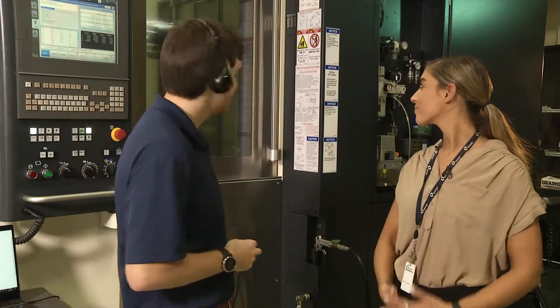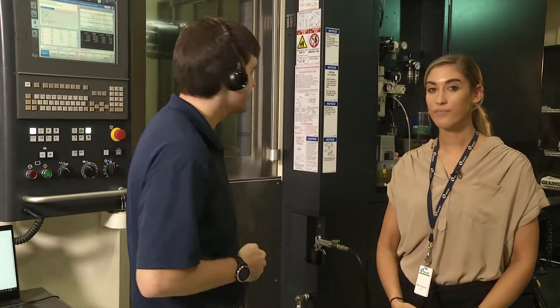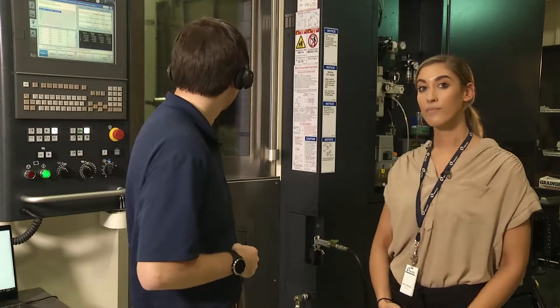Tell Athena to return to the setup position. Athena, return to the setup position. Are you sure you want to return to the setup position? Athena, yes. Machine is returning to setup position.